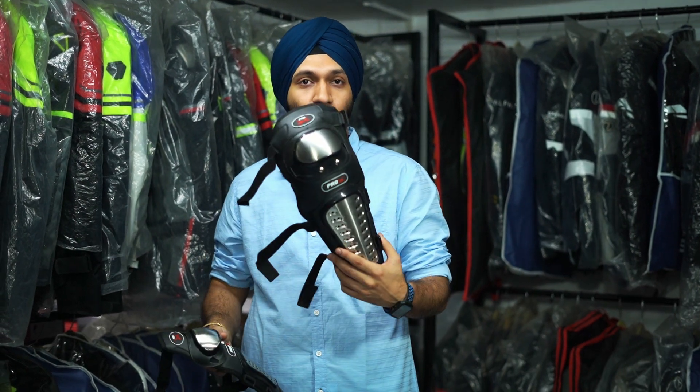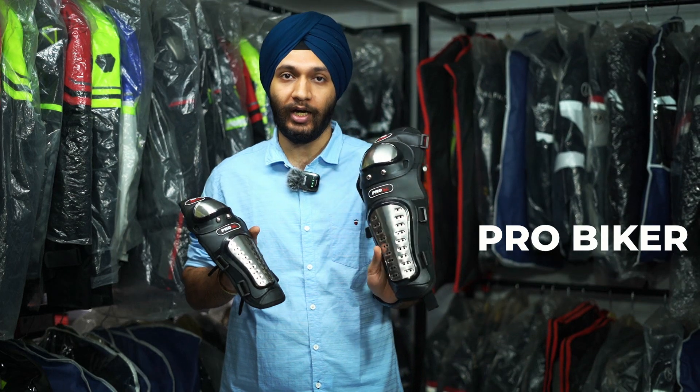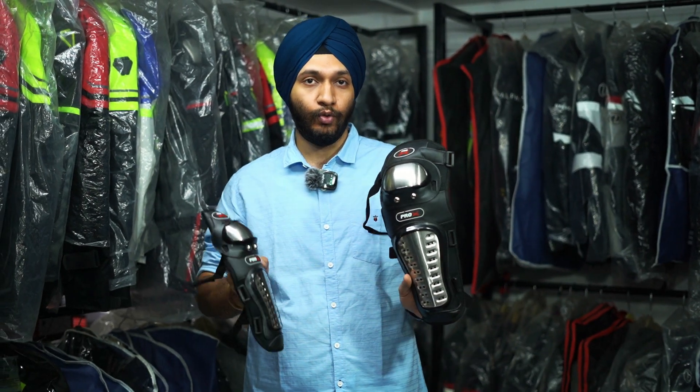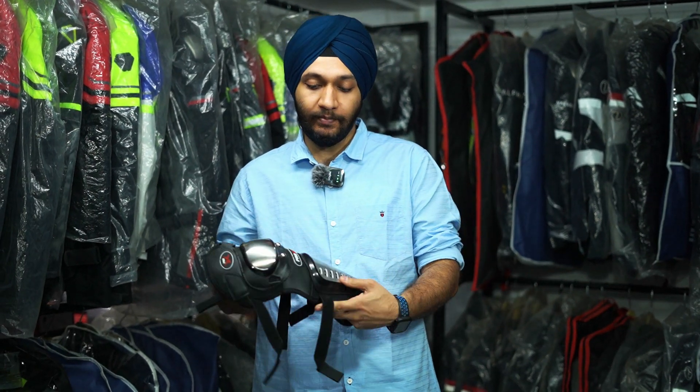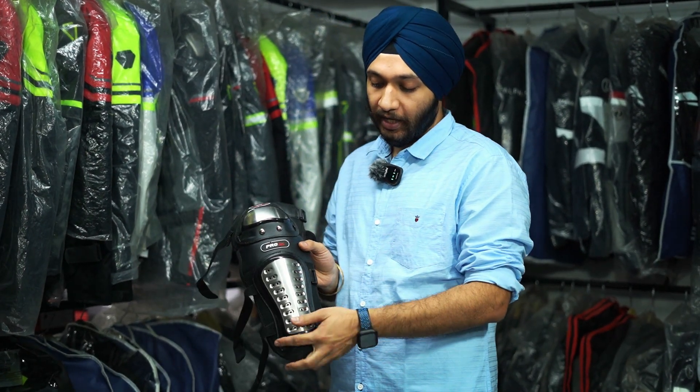I will tell you the details of what options you will get, what price ranges are, and what features you will get. So the first option you can see is Pro Biker or Pro X. This knee guard and elbow guard are both set together, so both can fit on hand and leg. Now, what is the most cheap option you have? In this you can get steel coverings as a slider.